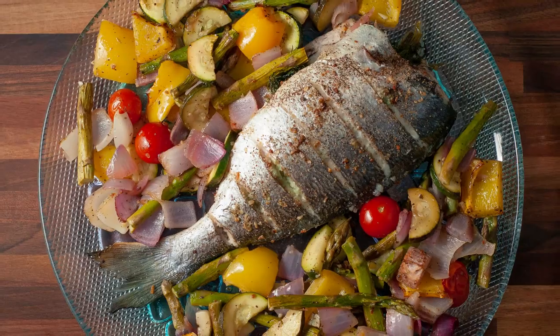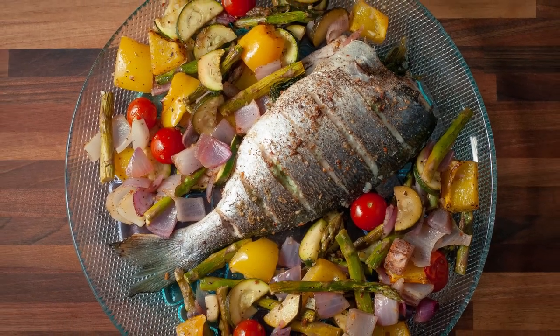Hi everyone and welcome back to my channel. Happy New Year — as a lot of you probably have a New Year's resolution to eat healthier, at least for the first half of this year I'll try to show you more of the healthier recipes that I know. So the first recipe for today and this year we're going to make dorada with roasted vegetables, and it's going to be a one-pan dish where everything is made in one baking dish — pretty much a whole meal with fish and vegetables.